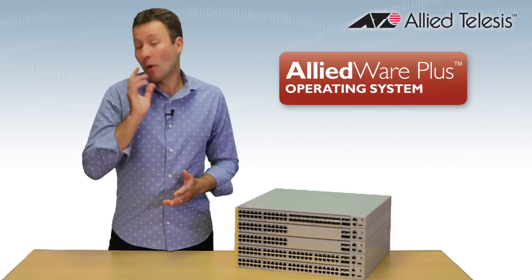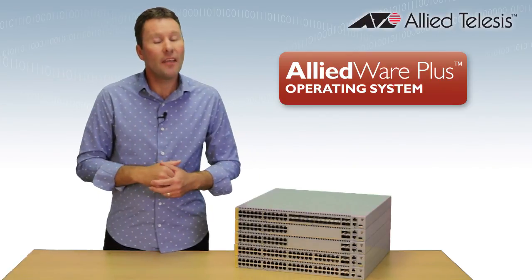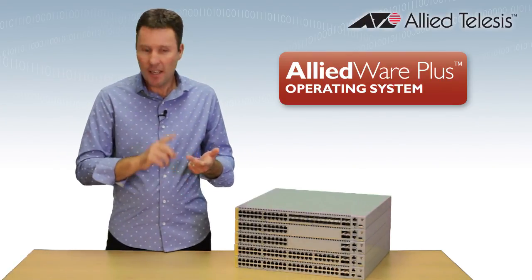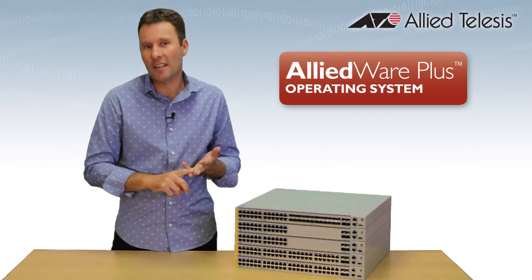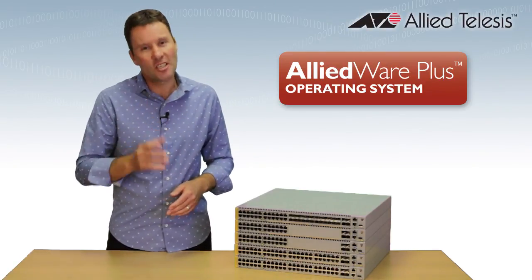The X930 runs Alliedware Plus, which is Allied Telesis' fully featured operating system — the same as our Switchblade, x-series and industrial products. So you get a nice consistent experience right across your network, and a bunch of great features.